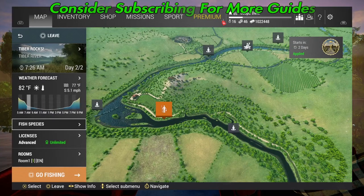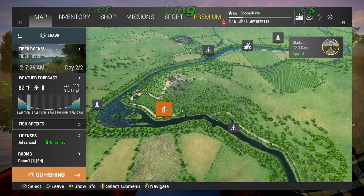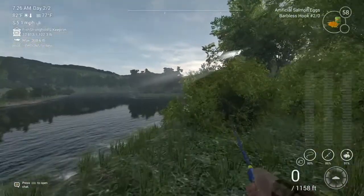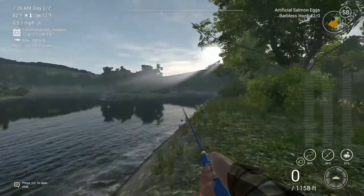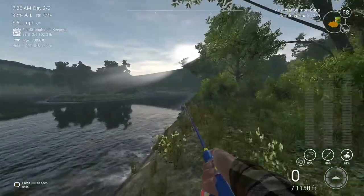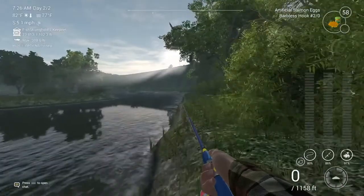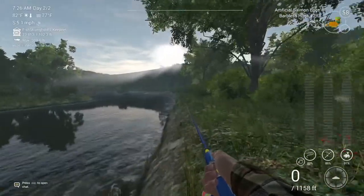Welcome back folks to Fishing Planet, here at Tiber River for the unique Creek Brown Trout. You're going to want to spawn in at Tiber Rocks and come down this way. You can catch these two ways and I'll show you both.